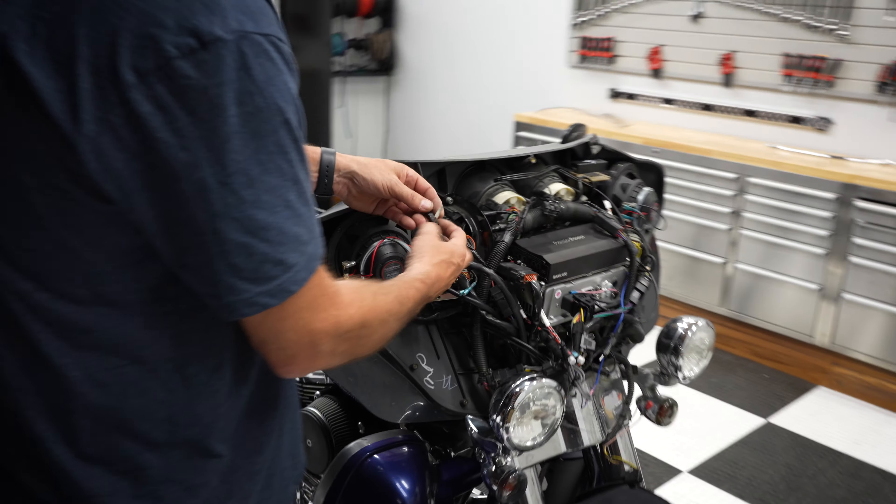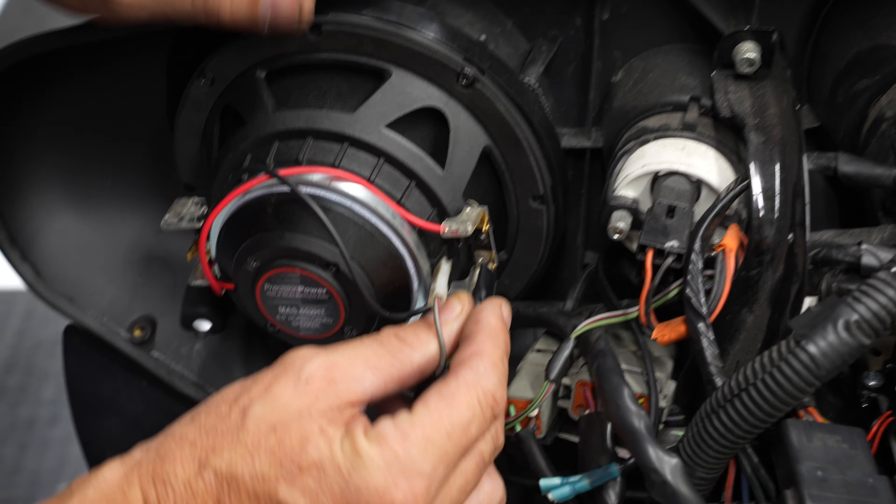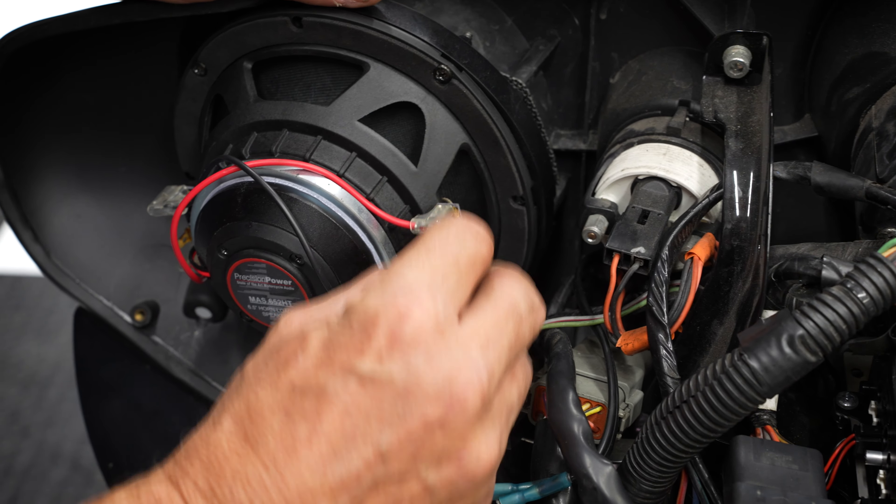Reconnect your speaker wires. Keep in mind the green one is always going to be your negative, and the white one is your positive.